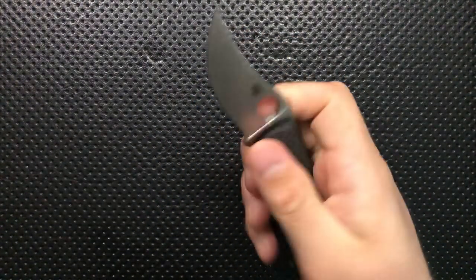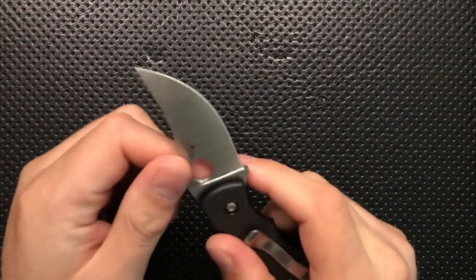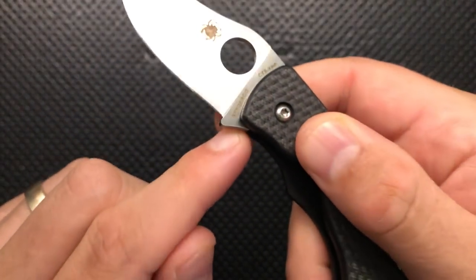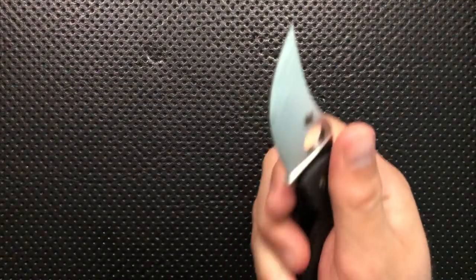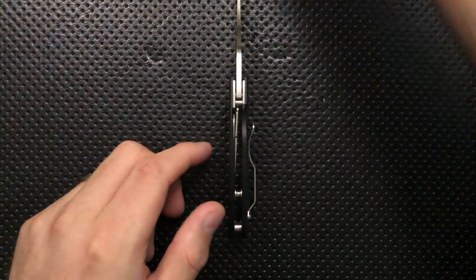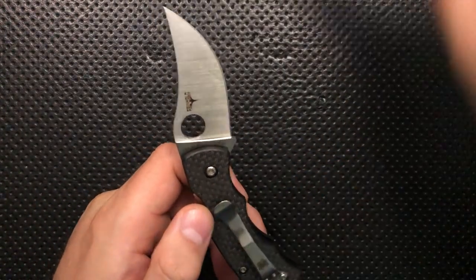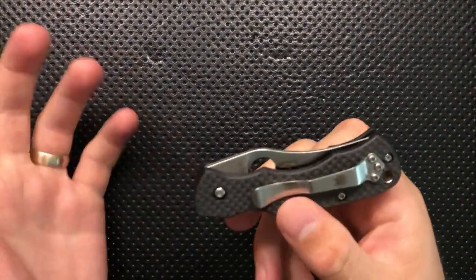On the good side, first off, the blade is nice in many ways. It's a nice full-flat grind. The steel is CTS-XHP, and that's a beautiful thing — XHP is a solid steel. It cuts quite well because of the full-flat grind and because the blade stock is not all that thick. Holding it up next to the Spyderco Delica, it's a little bit thicker, but it's a nice tall grind. They've done a really nice job making this knife cut.